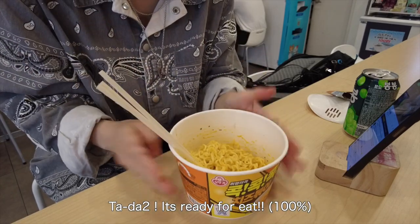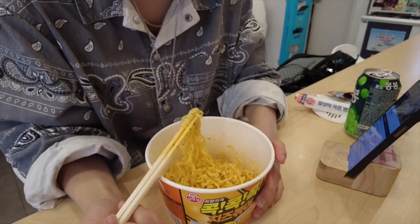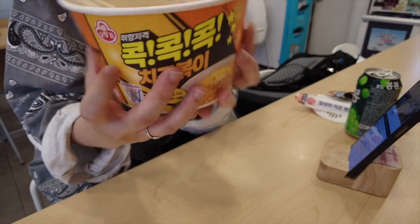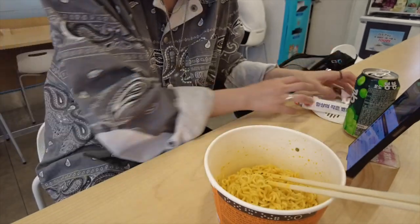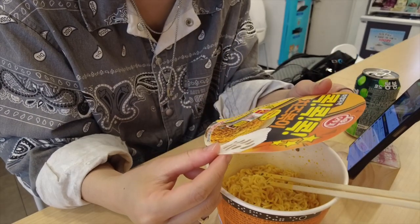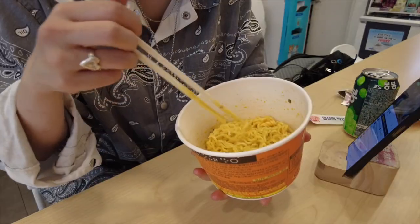Then... Ta-da! Flavored cheese. And... Let me see. 95 grams. And... 420 calories. Mega cheese.